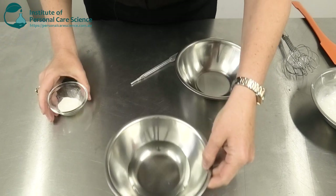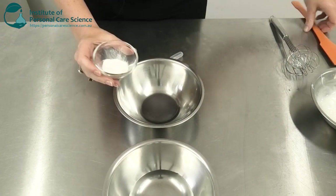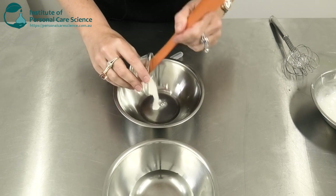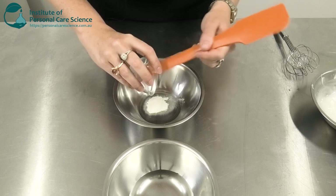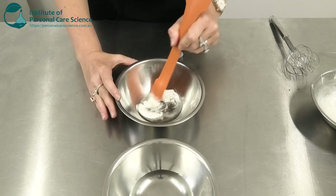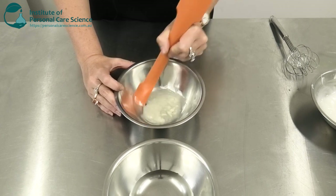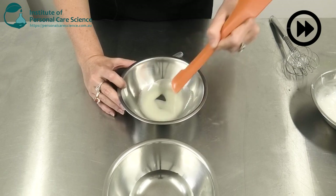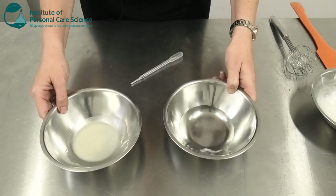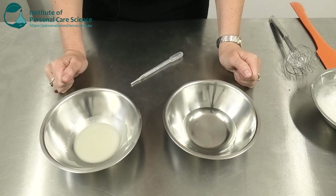Now to put this product together, I'm just going to add my Insta-thix to my caprylic capric triglyceride. You could put all sorts of different oils, esters, or lipids into this oil phase — I'm keeping it super simple with the caprylic capric triglycerides. Then I'm just going to heat my water and oil phases, and once hot, combine and emulsify them.